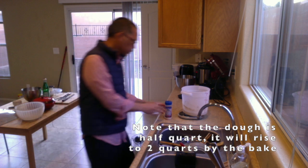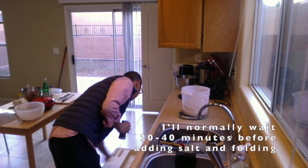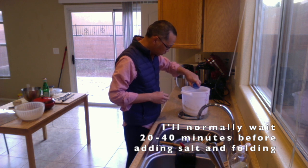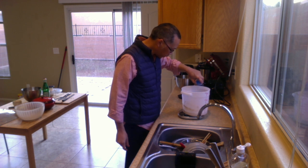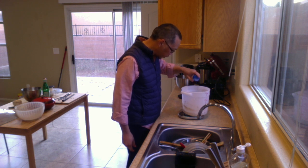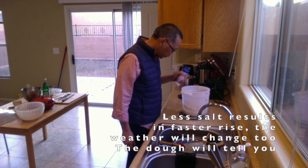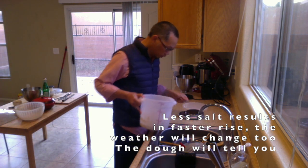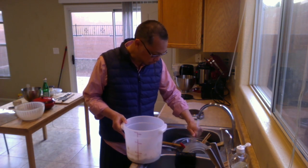One last ingredient to go in here: salt. About 2% - actually 2.5%. My typical recipe would be about 10 grams with 400 grams of flour. Since I'm going a little less on salt this time, I used about 7 grams. Same difference. Again, after you get a feel for it, you'll be able to eyeball that.